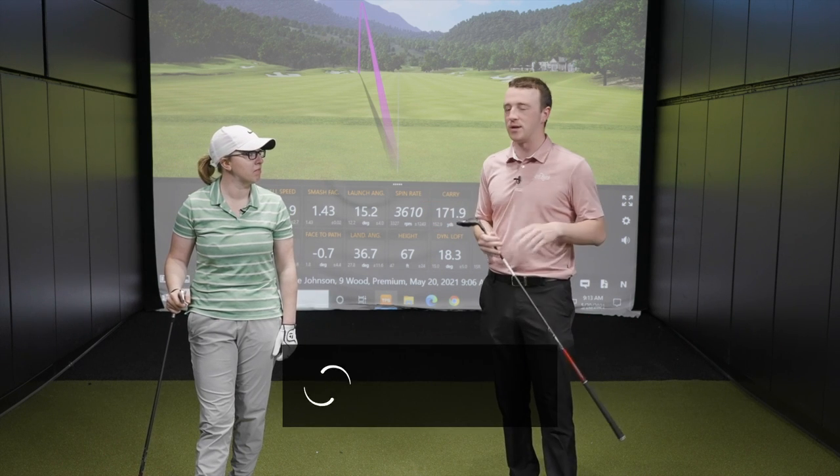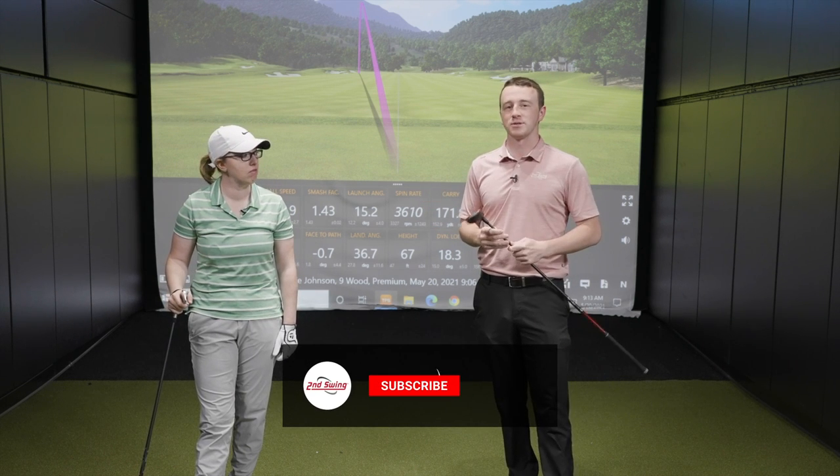I'm Drew Mahold with Second Swing Golf. I'm joined by Jackie Johnson, a master fitter here at Second Swing, and today we've got a fun comparison. Thomas was with us a few videos ago — we did 4-iron versus a 5-hybrid versus a 9-wood — and today you're gonna do the same comparison with a little bit slower swing speed.